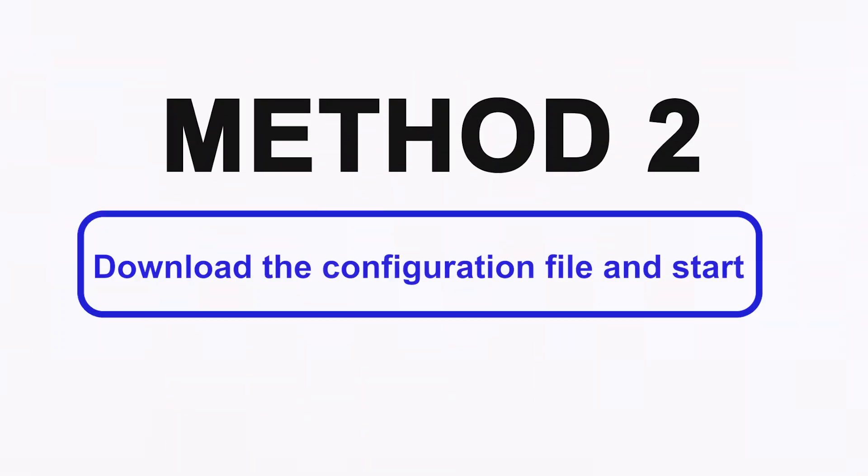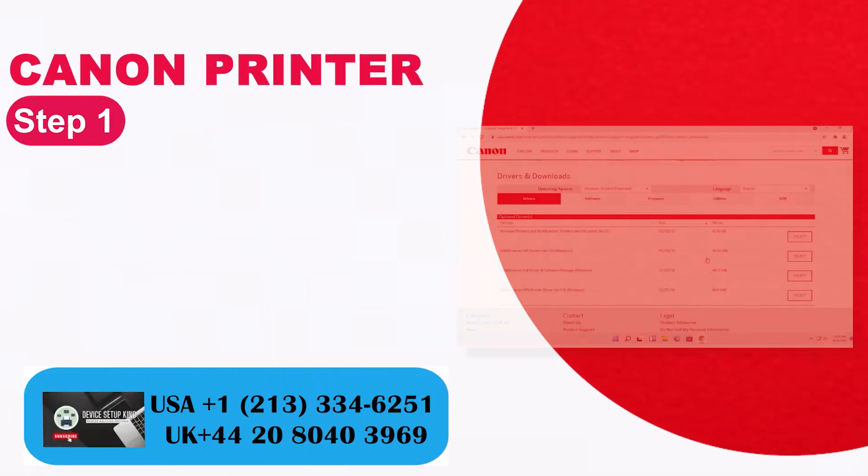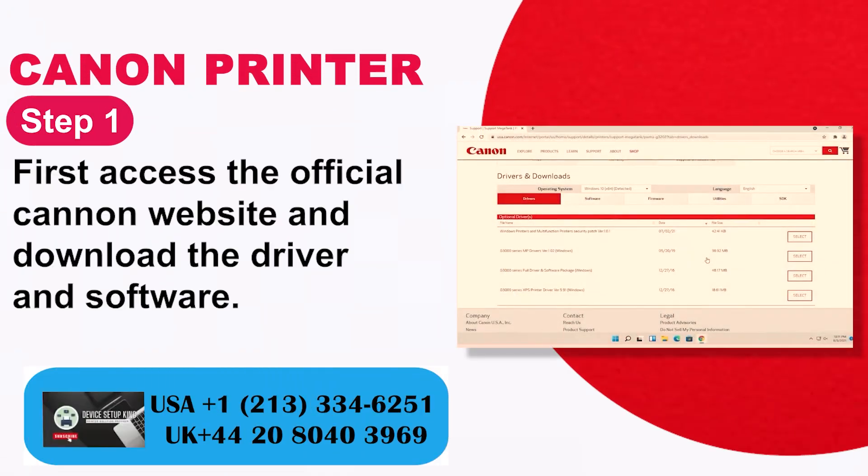Method 2: Download the configuration file and start. Step 1: First, access the official Canon website and download the driver and software.